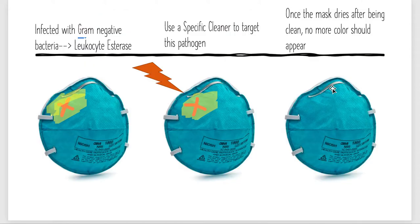To get a better understanding: let's say the mask was covered with the same material that's on the urine dipstick — material that would react with leukocyte esterase, which is produced by gram negative bacteria. So once the mask is infected by a gram negative organism through a droplet or contact, the mask would change color — like this yellow here. If it changed to yellow, we would know that corresponds with a gram negative bacteria, and we can use a specific cleaner to target that bacteria. After cleaning, once the mask dries, no more color should appear, indicating to the physician that the mask is effectively cleaned.